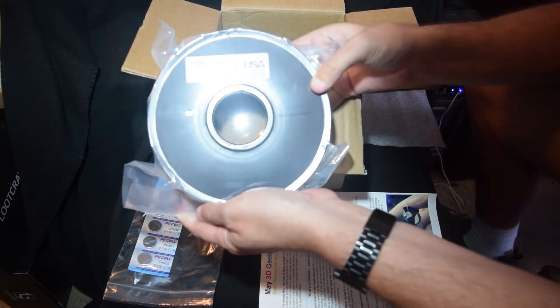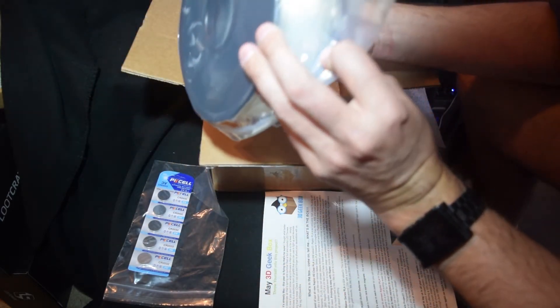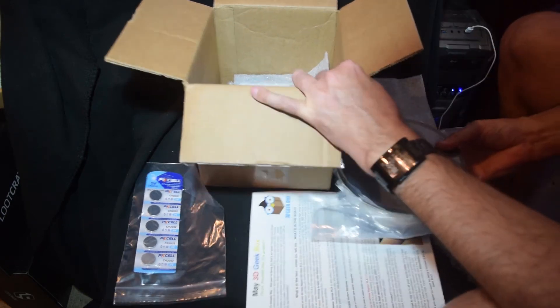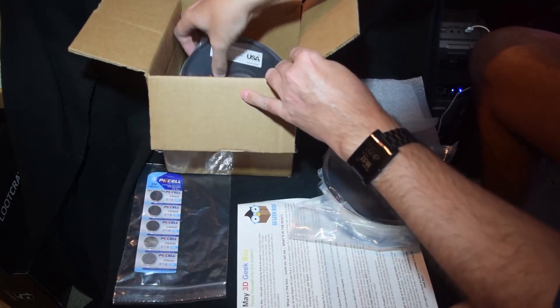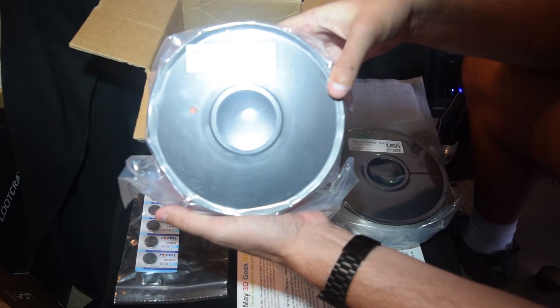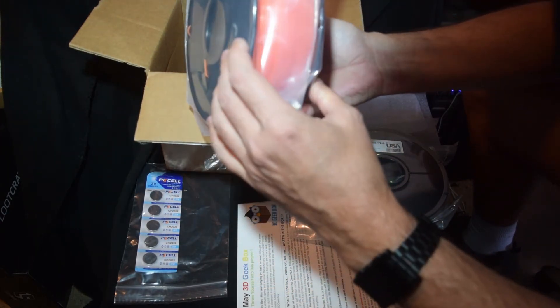Let's check out the PLA — same packaging as last time with foam in between. This is the Raptor Series HD Clear PLA, which in my experience so far, clear PLA is not actually clear, it's more translucent. My other color is Maker Series PLA Tiger Stripe Orange — that's definitely a bright orange.